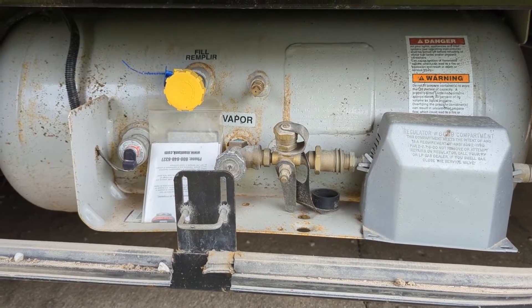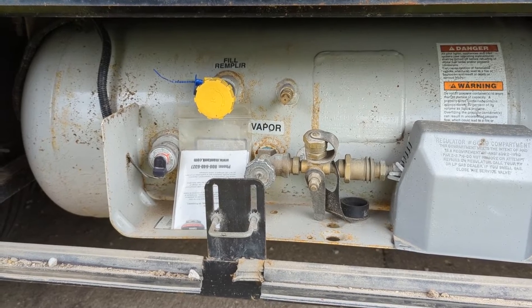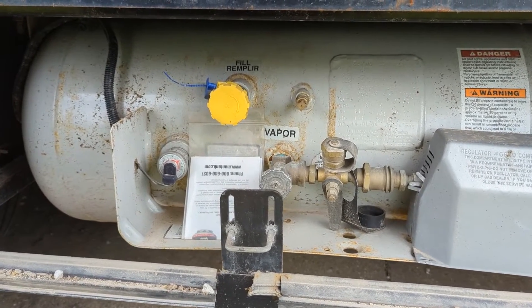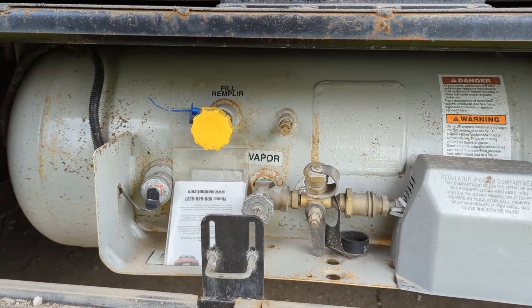On your 2021 sport coach, this is the propane tank and where you fill it up. You would typically go to a place at a truck stop or an LP center somewhere near you and have them fill it for you.